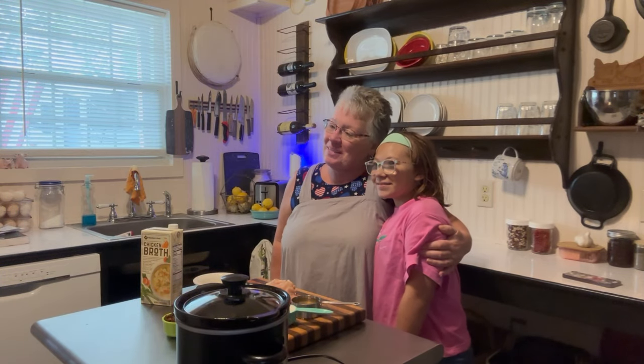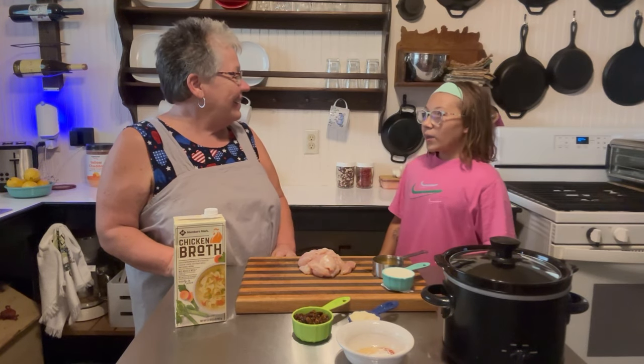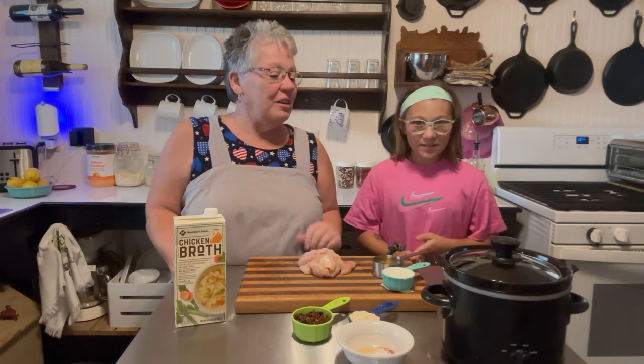We're back together again for a new recipe. What's going on? Hey, I'm working on another recipe — Tuscan chicken! Can I help? Yes you can, I'd love to have you help. Okay, let's take our lid off.